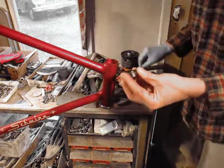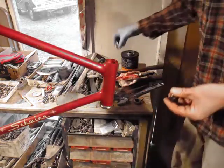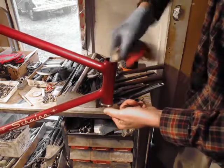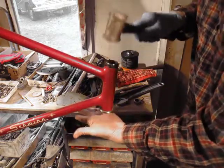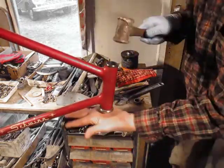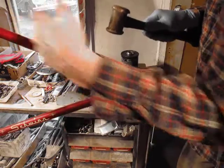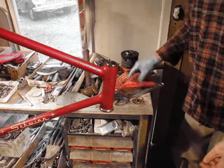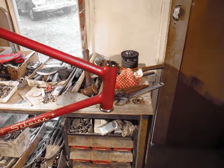Yeah, this is a different style, and we won't have to worry about that piece of chrome gone right here because this doesn't have any chrome. We'll just make sure this is clean and get our bronze hammer. We know there's some grease in there because I already put some in on a previous video, but we'll just dab a little in there anyway.